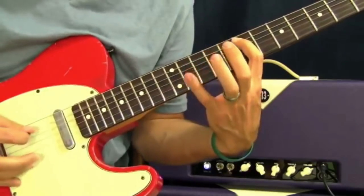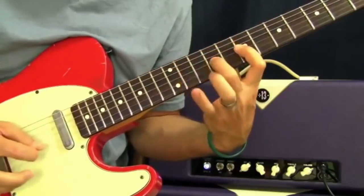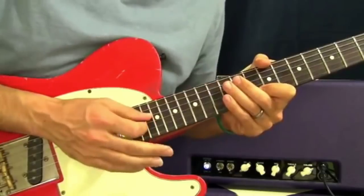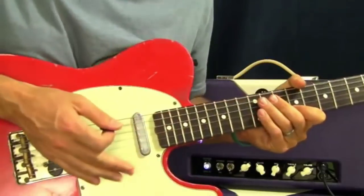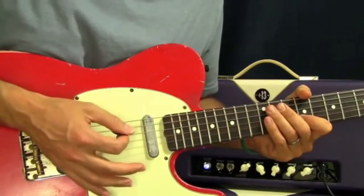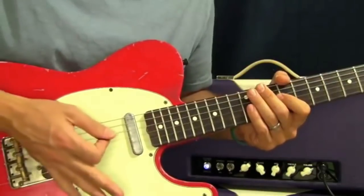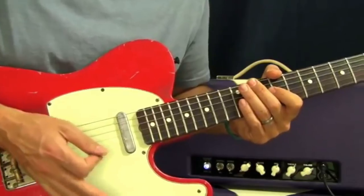So the whole thing all together sounds like that. One tip: as you're going down the strings and picking, bring your palm down to mute the strings above the string you're playing, so your hand is kind of going like this.